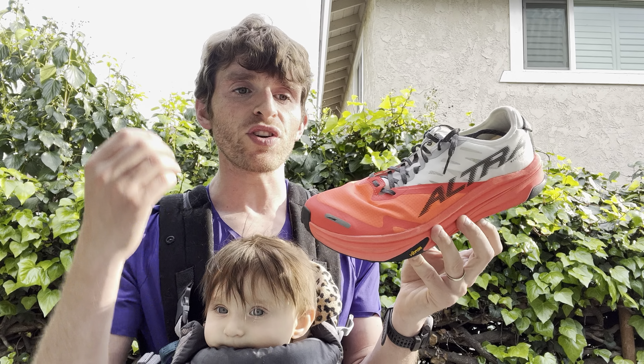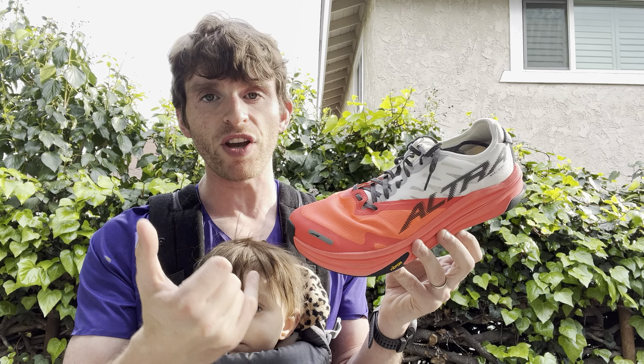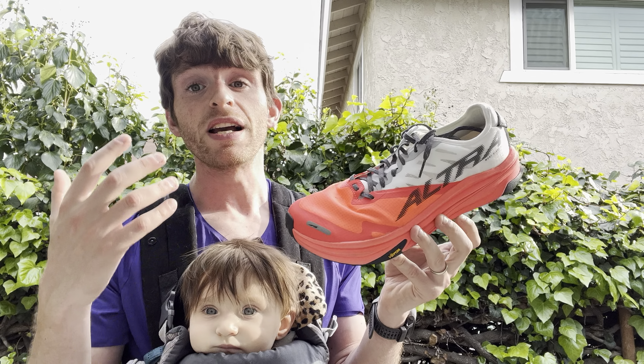If you're looking for the snappiest, bounciest shoe for shorter distance stuff, this might not be it unless you really want a zero drop and anatomic fit. But for longer distance stuff, if those things match, this is actually going to be a really good option because it's definitely a shoe that feels like it can keep going.